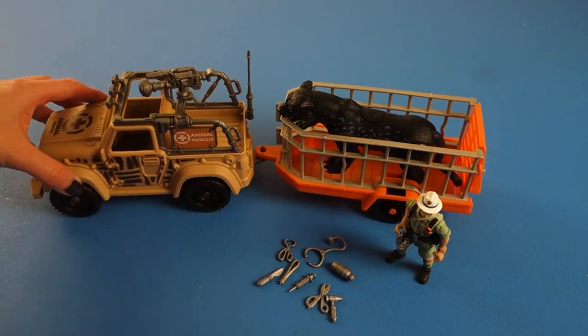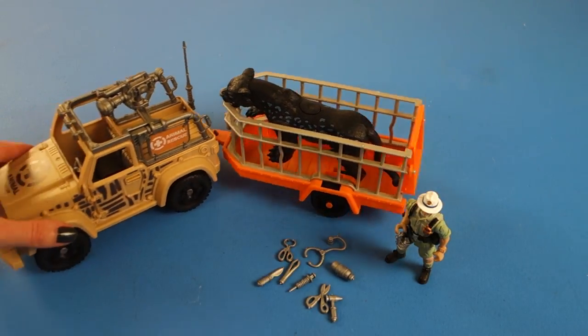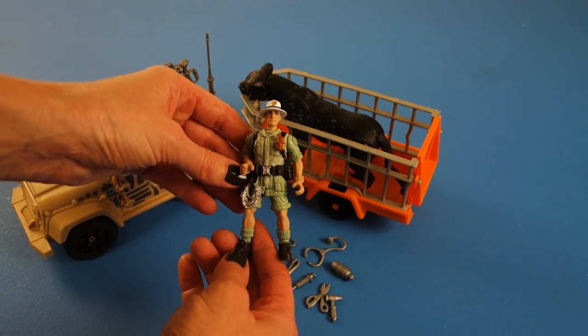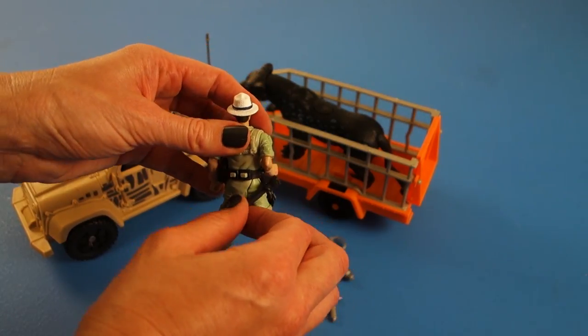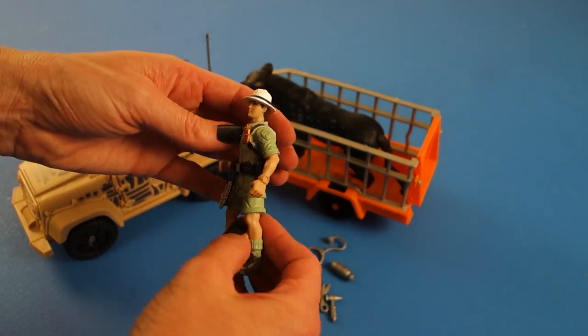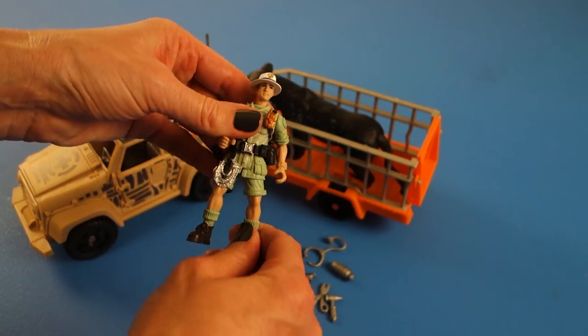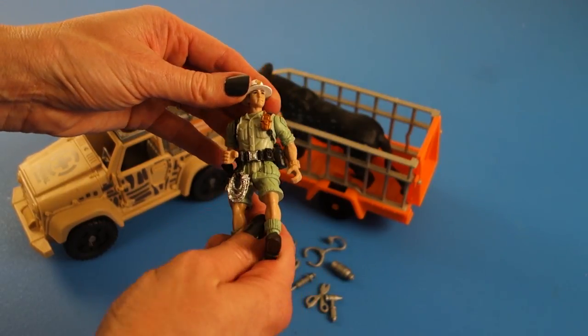Let's hitch the tow back on the vehicle so it can drive away. Let's take a look at our action figure so he can drive it away. He looks like he has a flashlight already attached to him. His belt can come off, his arms move, his legs move. This looks like a regular Chap Me action figure, which I'm very happy to see.